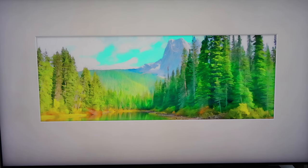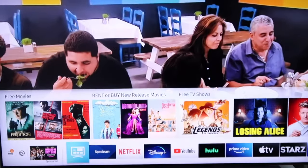So just go ahead and hit the home button on your remote, and it'll take you to the screen that looks like this.